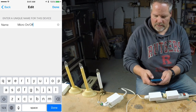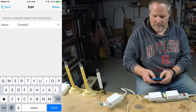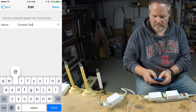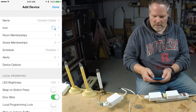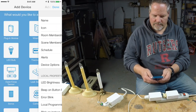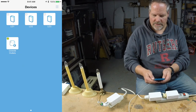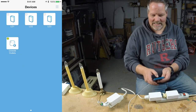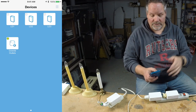I'm going to call this outside outlet. Done. I've got four devices in my Insteon ecosystem, and the outside outlets are on right now, which is fine.